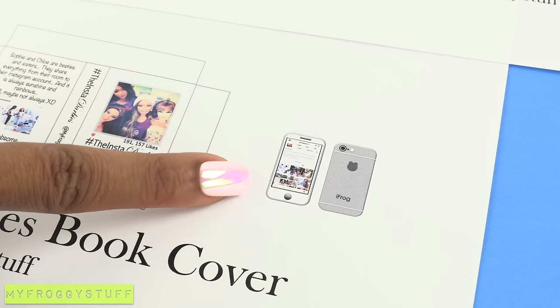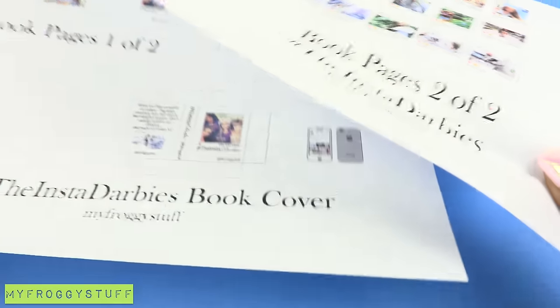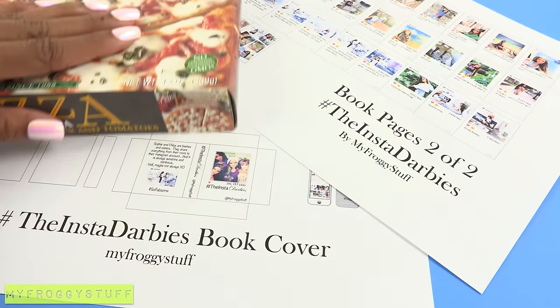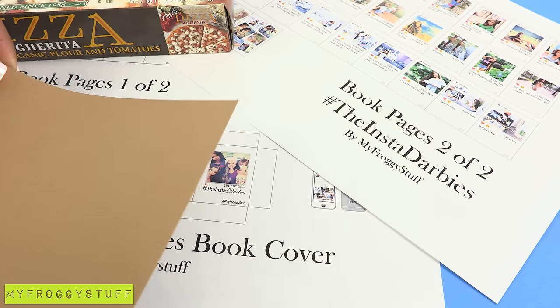We even added a doll size cell phone of our Instagram. After printing the two pages, you will also need some recycled paper board. If you do not wish to use paper board, then card stock and poster board are good substitutes.